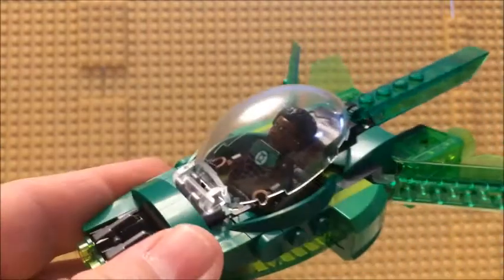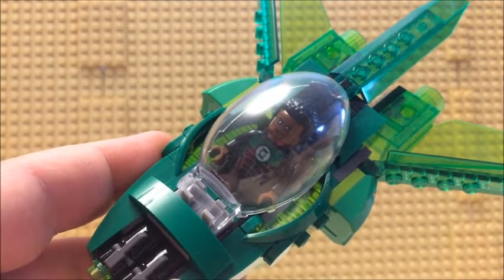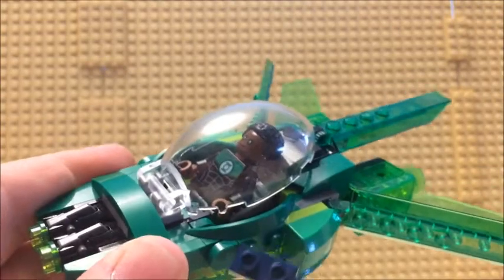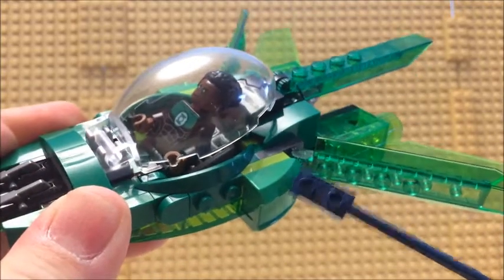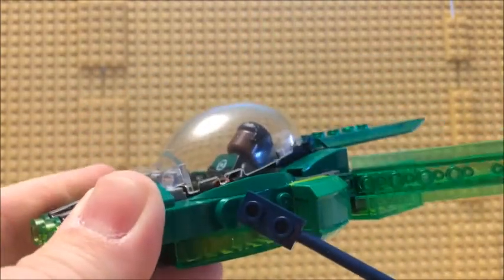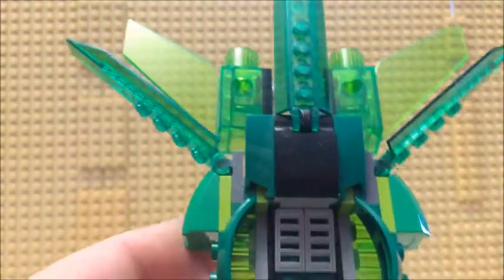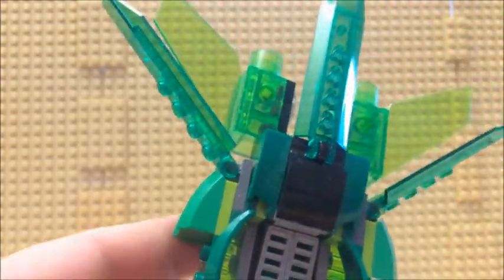Definitely a nice use of the color green — got two or three solid brick colors of green: dark green, very light lime green, and a shade that's a little bit darker than that. Plus good use of gray and black bricks mixed in, especially working with the transparent greens as well.